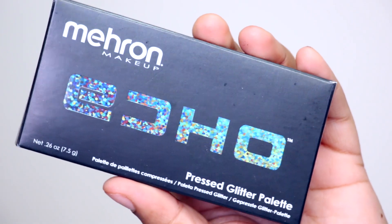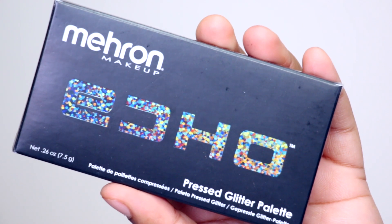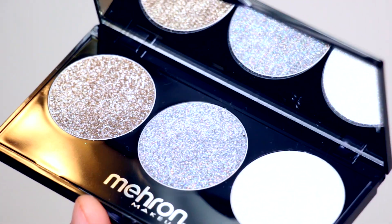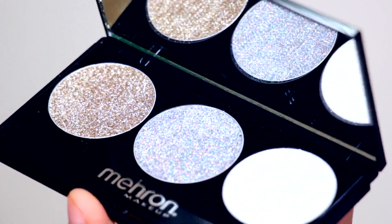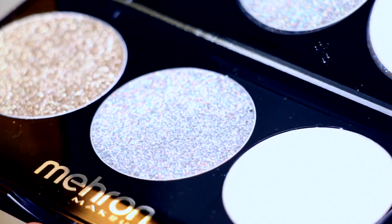We still have the Echo palette right here. In the Echo palette you get the shades Reflect, Wave, and Sound — this is supposed to be a pressed glitter palette. Honestly, whenever I see palettes like this, pressed glitter palettes, I always think of kids' makeup — you get a little bit of glitter on top and then the rest is some type of jelly substance that doesn't really stick to your eyes. But I could definitely be wrong, so let's try it out.